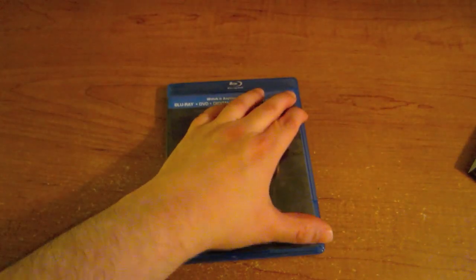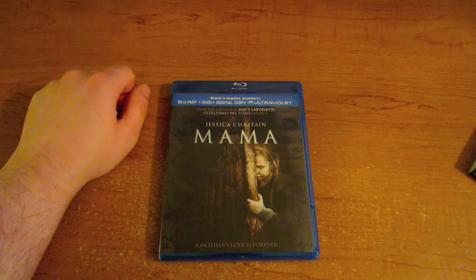Let's go on over to the other side of the room and I'll give you guys my quick review. I just got done watching all the special features on this Mama Blu-ray. I did watch this movie before — I saw it in the movie theater. I thought it was fantastic, really scary, really cool. It's pretty much about these two girls that get stuck in the woods in this weird cabin area and become like weird creature people.